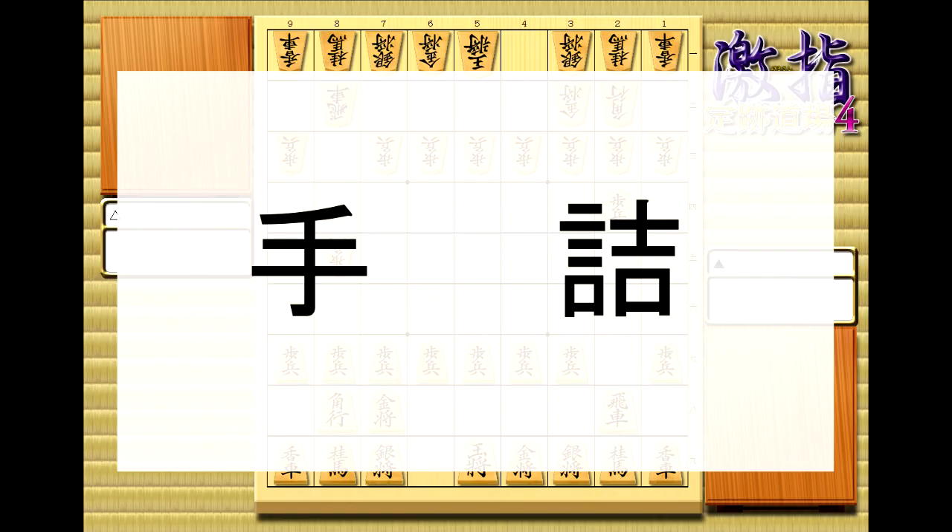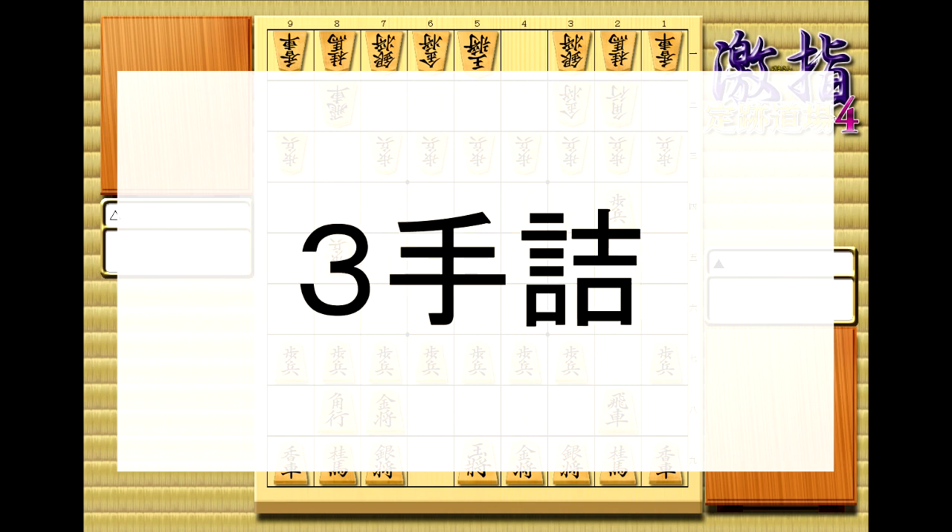Alright, and the final two kanji I'm going to introduce you to are: on the left is the word for hand, which is te, which means a move, and on the right is tsumi, which means checkmate. They're often put together with a number to tell you how many moves a checkmate is. So in this case, it would be sante-zume, which means three move checkmate.